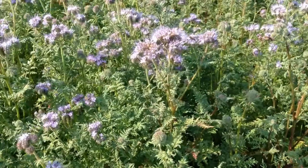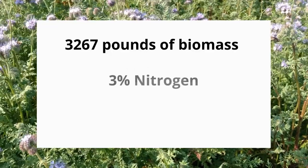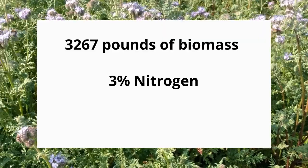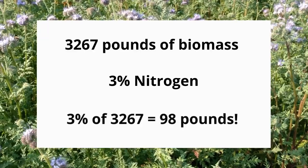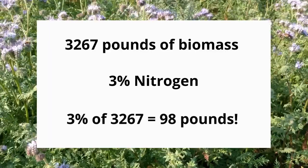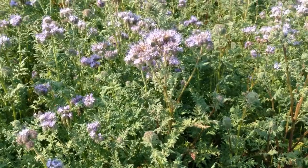Let's use the example from before. We calculated that we have 3,267 pounds of biomass per acre from our cover crop. The cover crop that Naomi sampled was Phacelia, which is not a legume. Since we terminated the cover crop as it was flowering and before seed set began, we can multiply our total biomass by three percent. That gives us 98 pounds of nitrogen per acre from our cover crop.